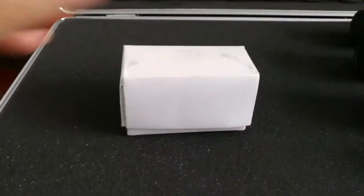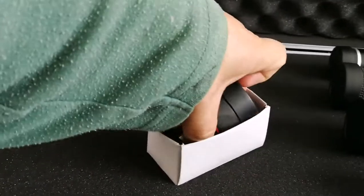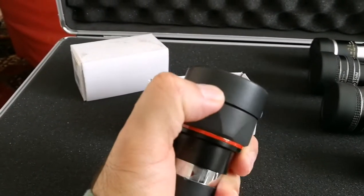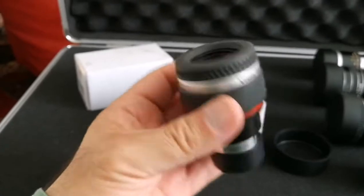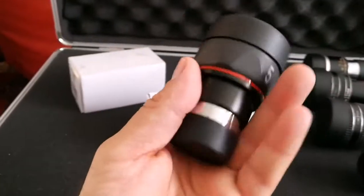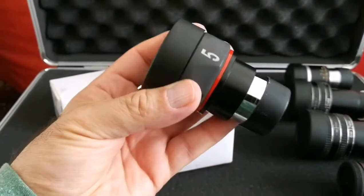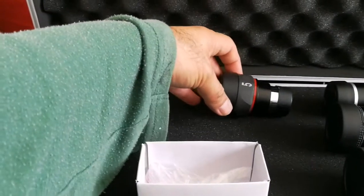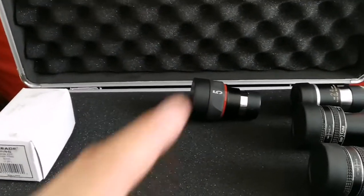The next one for me will be this 5mm Vixen SLV. I'm going to enjoy this eyepiece — really good eye relief, eye lens, nothing better than this. It punches above its weight, but the only problem is that it is like a Plössl extended, so the field of view is 52 degrees — better than a Plössl, but not as wide as a 70-degree eyepiece. So that is the 5mm placed.